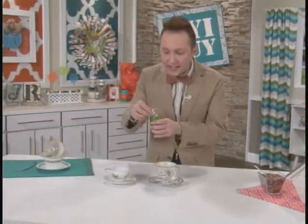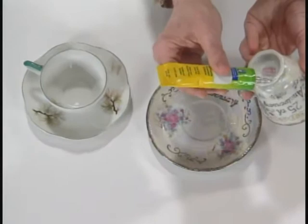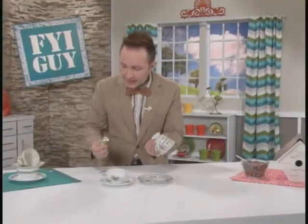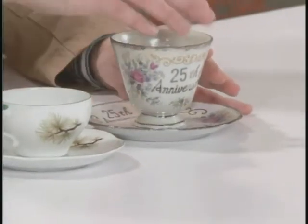So then, I went and got some really strong glue, and I'm going to place it on the bottom of one of these teacups, right like this, and then I'm going to secure it to the saucer that it came with.